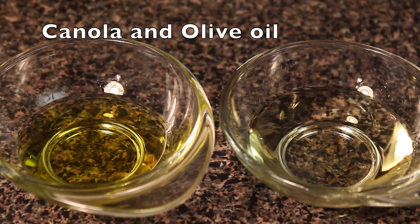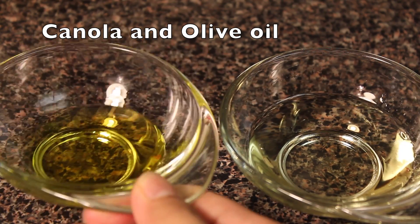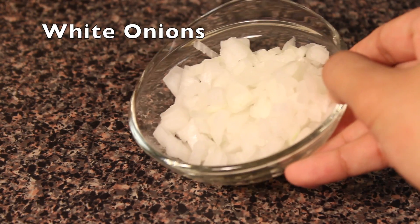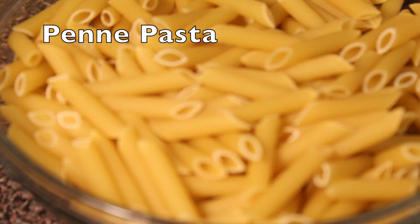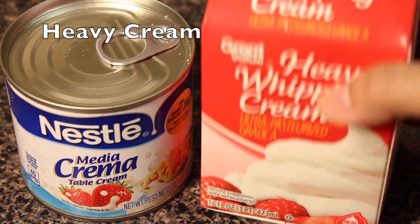For the ingredients you will need olive oil and canola oil, butter — this is salted butter — white onions chopped, garlic chopped. For the pasta, I'm using penne pasta; if you don't have this then you can use any pasta you have on hand. Heavy cream,